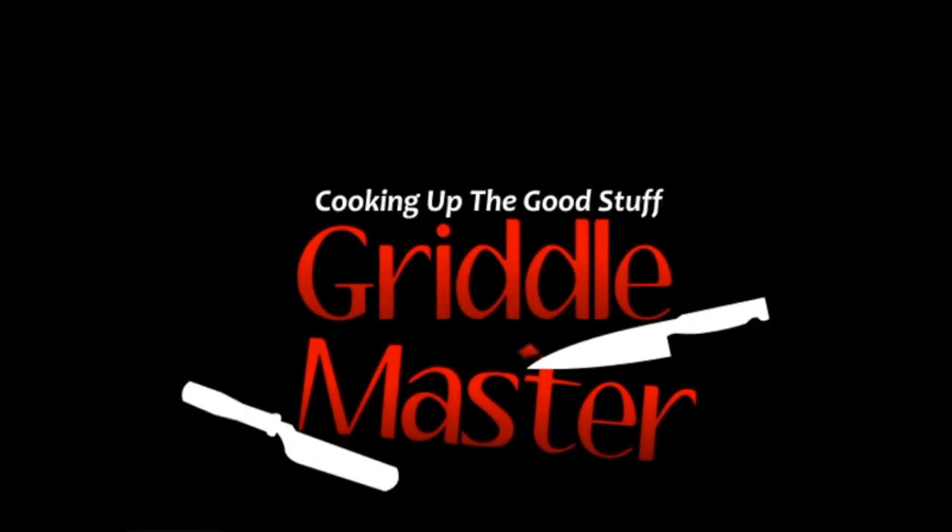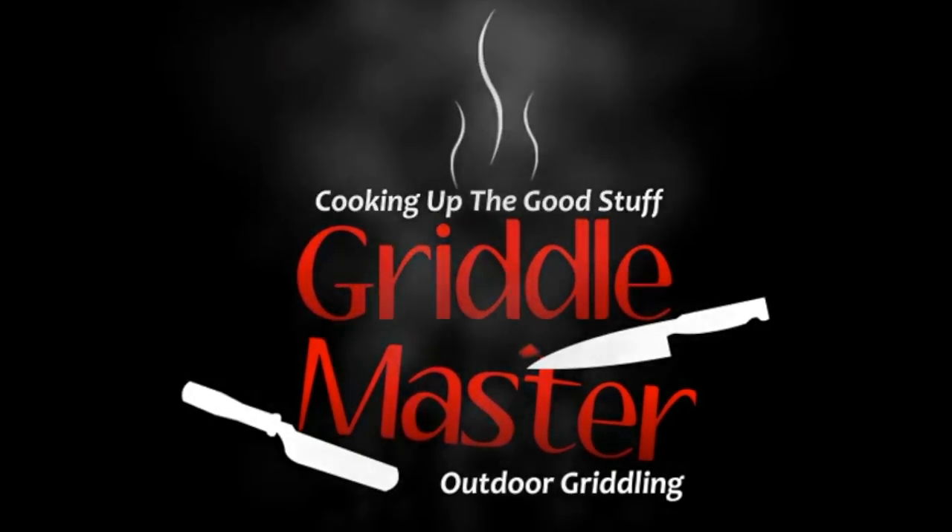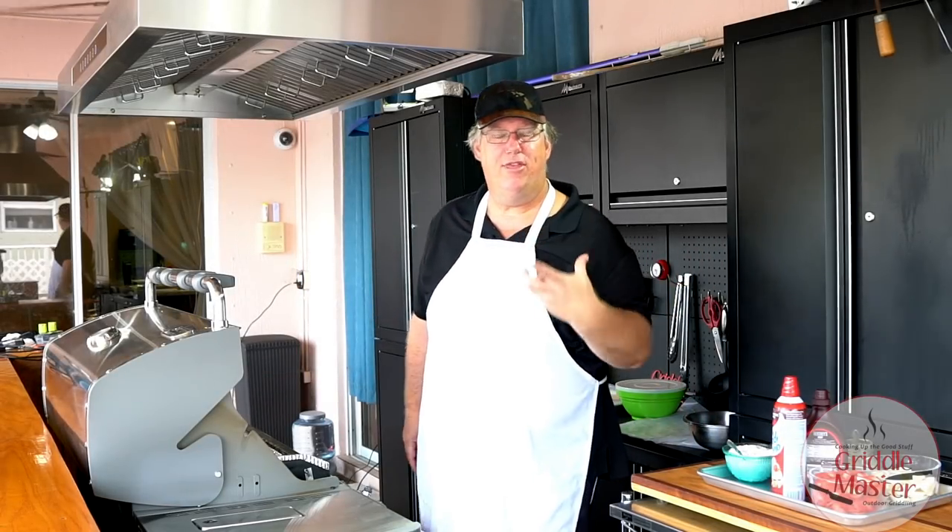Griddle Master. Cooking up the good stuff. Hey, Griddle Master Joe here with you.